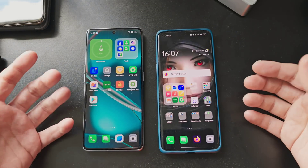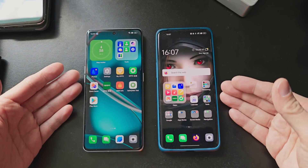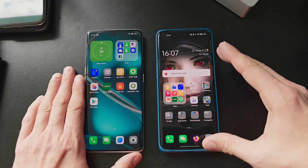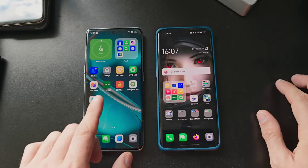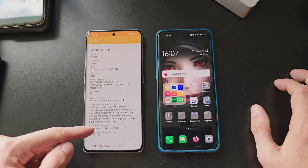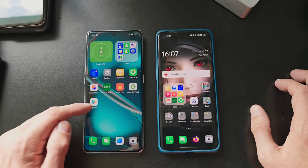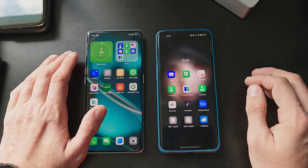Here we have the two protagonists — both Chinese devices. The Find X3 on the right and the Find X6 Pro on the left. I want to show you how easy it is to have the data completely transferred over. The Find X6 is the vanilla version, with only trading apps installed like the Play Store, DRM Info, and Safety Net. DRM Info shows L1 level, Netflix in Full HD, Safety Net is passed, and we can log into the Play Store to download stuff. But now let's go back to the cloning mechanism.